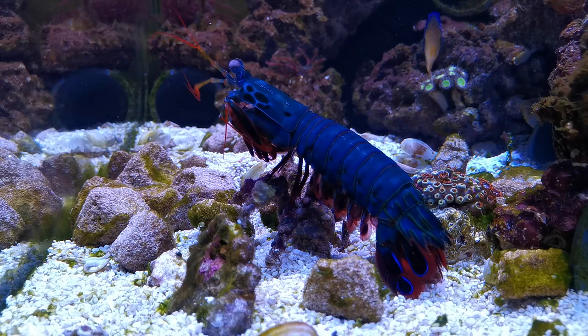I would definitely say Bruce won the fight with a clear pin. However, at no point did he make a strike against the crab.